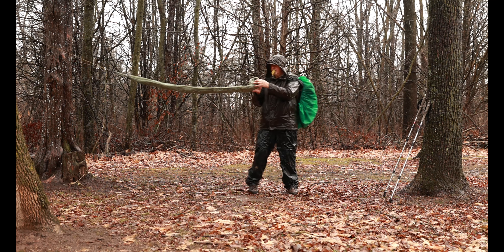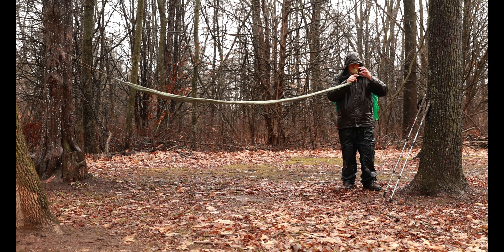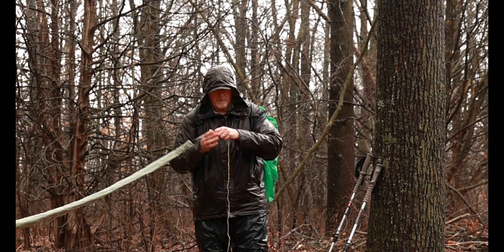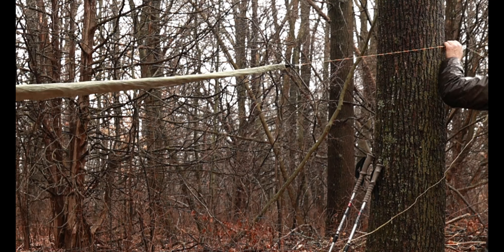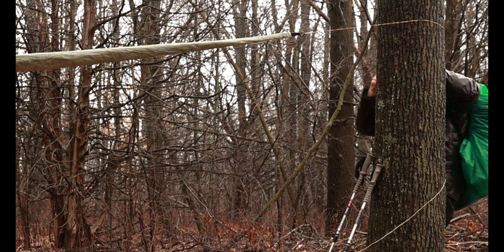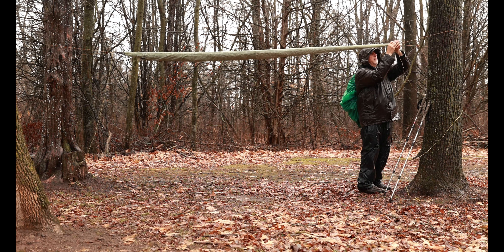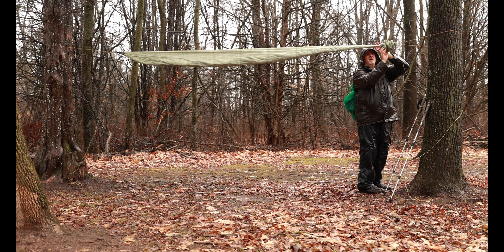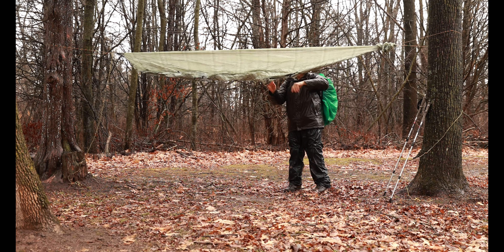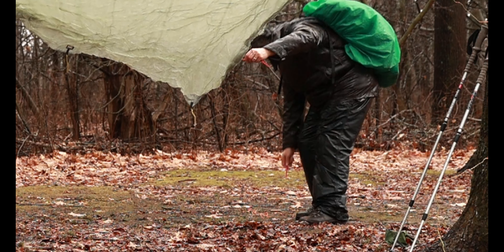I like to store my tarp and pitch it at head level. Then connect the other end to the tree. I always like to pitch the tarp at head level. Then you slide the snakeskin down and off the tarp, so the tarp unrolls. Now stake down the four corners.